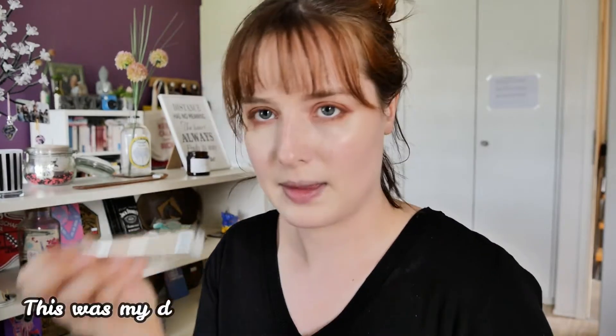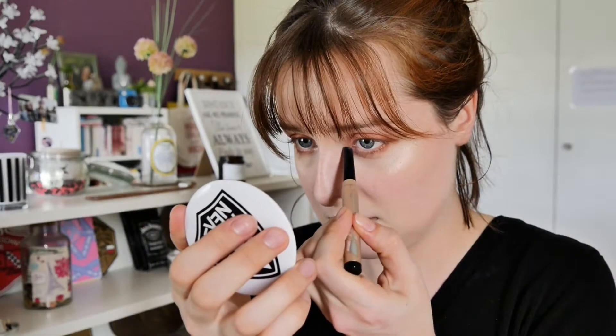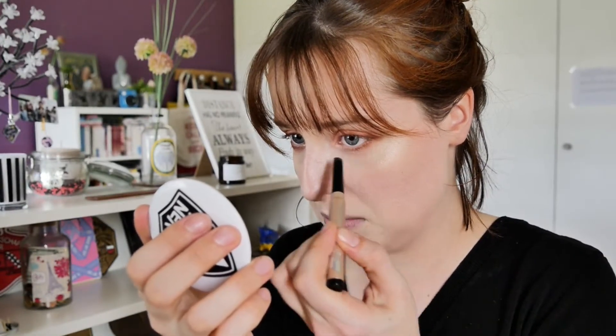I'm doing everything all over the place but I'm actually running out of time. I want to have something sparkly in a corner so I'm just going to check what I have. I bought something sparkly but it's really annoying to put on the eye — I might first go in with a stick then with an eyeshadow.